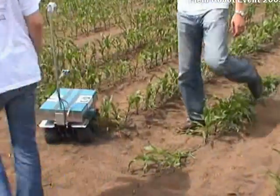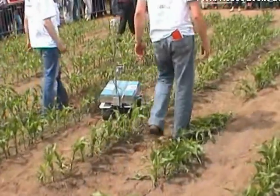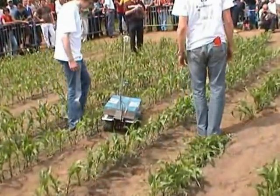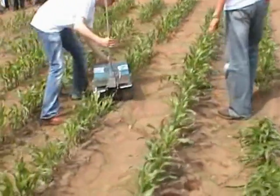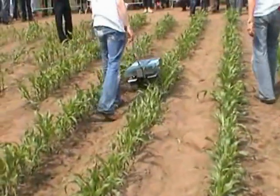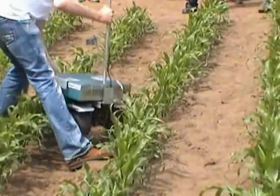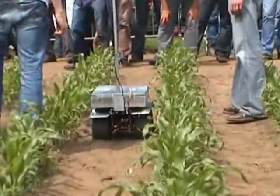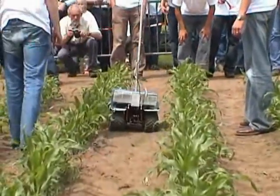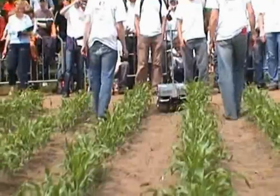We use a webcam on the top. We use two ultrasonic sensors on the corners. And for each wheel, they have an encoder, so they know how far it's been through. And for that, they can do the inertial force and use the sensor.